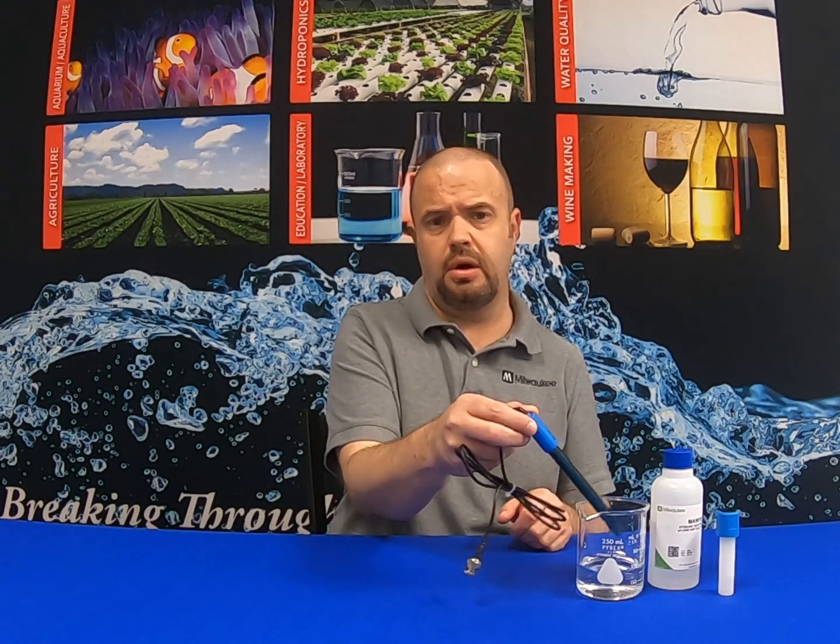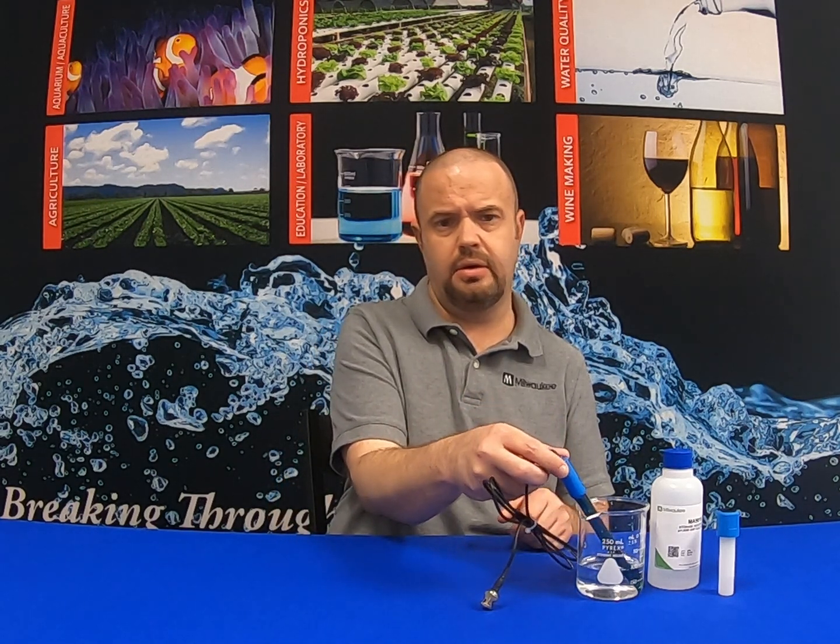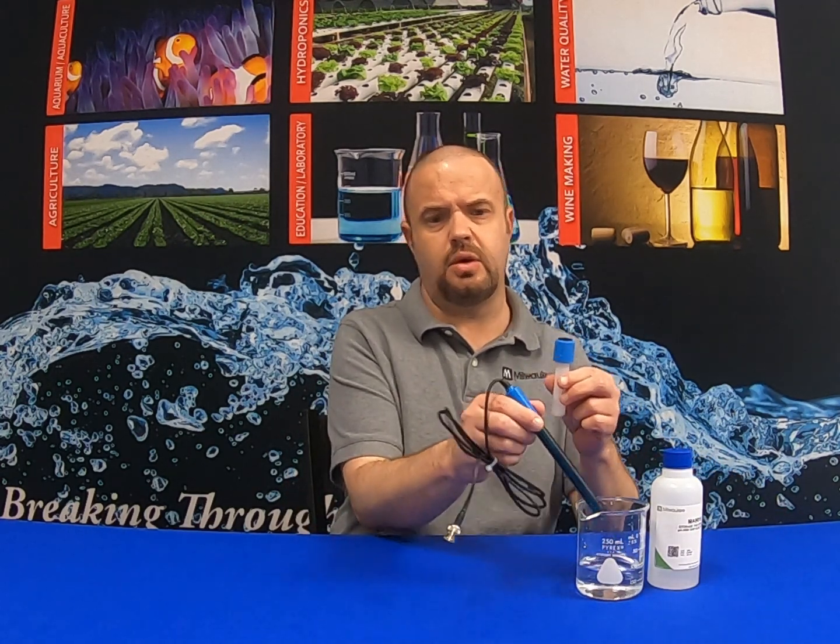Once you have calibrated your unit and gotten the use out of it, you can simply put your probe back into the open container, or you can add storage solution back to the soaker bottle and put it back in. It is preferred to keep it in the open container of storage solution, as the solution in the soaker bottle has a tendency to evaporate more quickly.